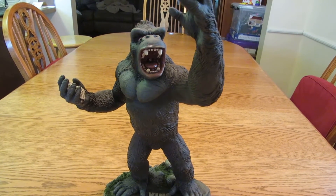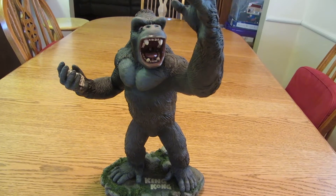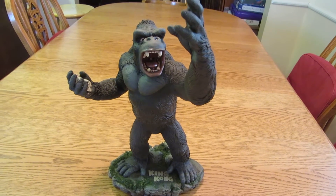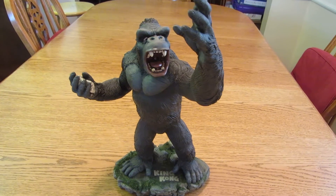Hey guys, this is LaGranzilla. I want to continue my confrontation series and this time we're going to look at a vinyl model kit by Randy Bowen of King Kong.